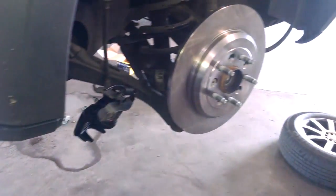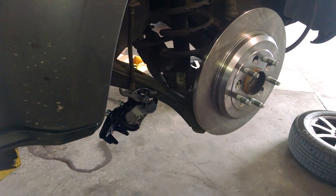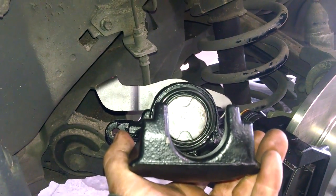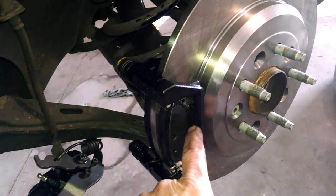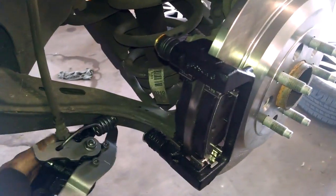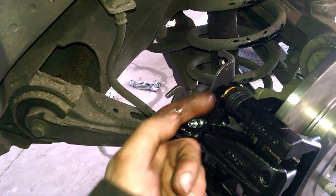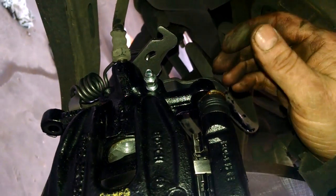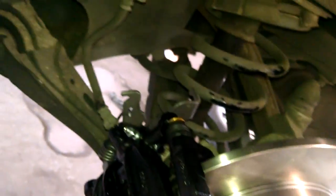Remount the bracket onto the rear, then slide the caliper on. Make sure those two notches in the piston are straight up and down. There's a pin here on the first one — since they're identical, we're just going to slide it on and remount the bolts. There's an edge on this that's supposed to hit the edge on the bracket. Bolt it in and we'll put the cable back on.